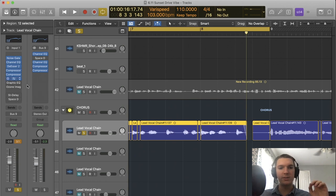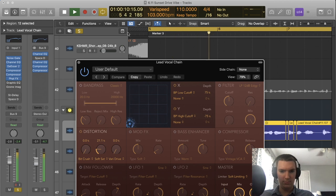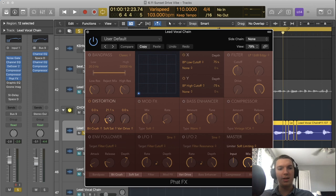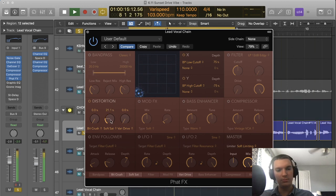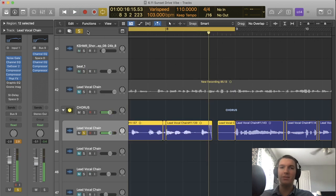Then I put a plugin called Fat Effects, available in the latest version of Logic. The thing I do with this is add distortion. It adds a little bit of brightness and a little bit of bite to the vocal, which is very helpful in making it stand out. There's also some kind of limiting plugin in there that I didn't tinker with too much.